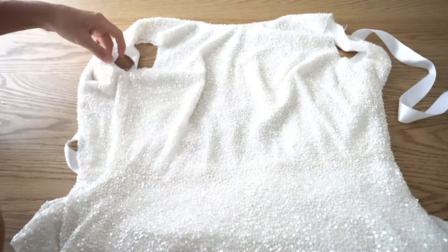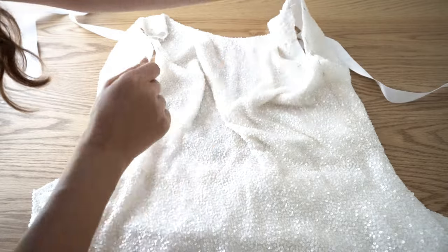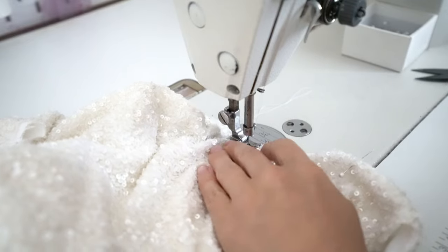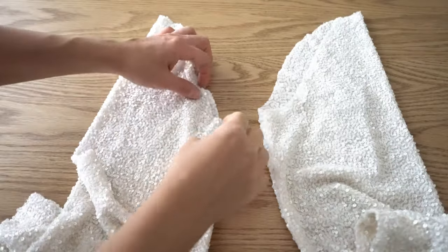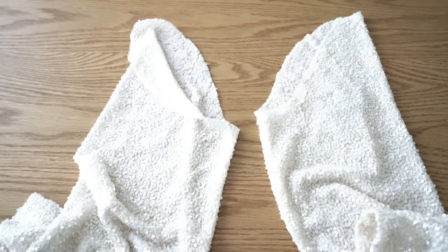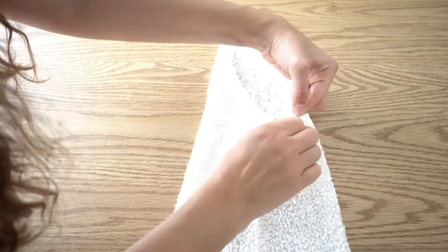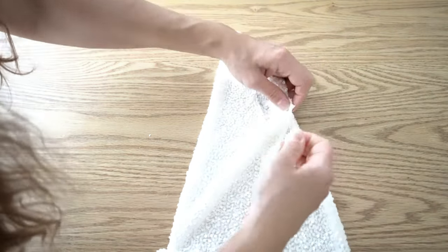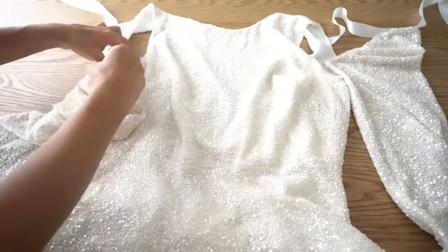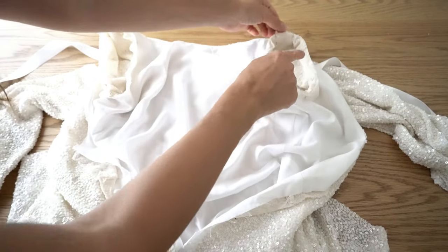Join the armhole with the lining and secure it with a stitch. Make a stitch on the sleeve head, then take the bottom thread and pull it slightly to make the armhole rounder. Pin the sleeve into the armhole, matching side seams and the center sleeve notch with the shoulder seam. Distribute the sleeve evenly and stitch.